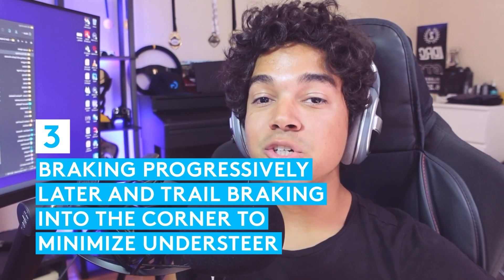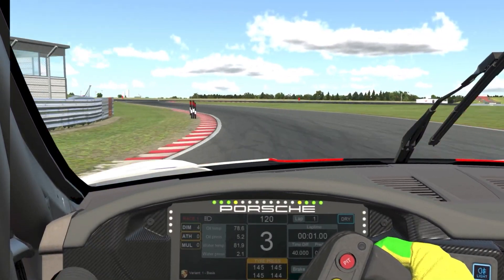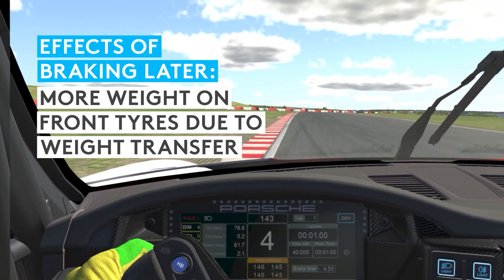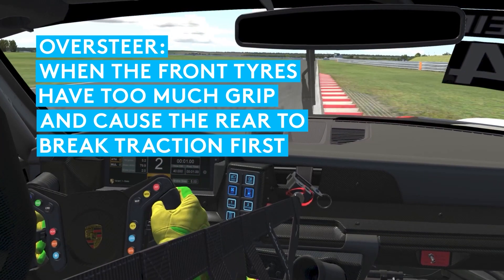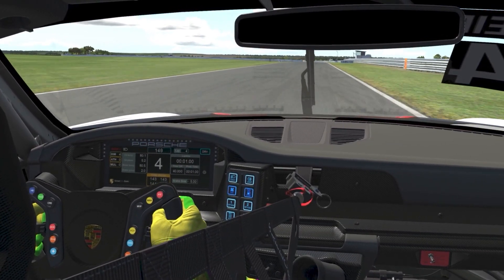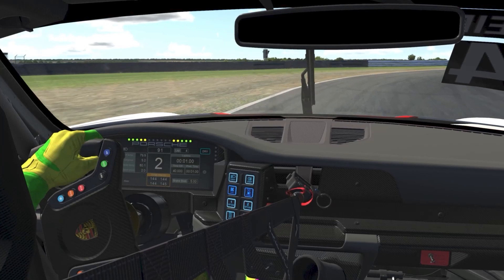Number three: braking progressively later and trail braking into the corner to minimize the understeer. The later we brake into a corner, the more speed we'll need to be dealt with under braking at the same time we're already starting to turn the wheel into the corner. One of the effects of this is higher braking density and more weight transfer, keeping the front tires loaded for longer, causing the car to rotate more into the corner. This will minimize the understeer and eventually cross the line into oversteer territory where the fronts have so much rotating capability that the rears will not be able to cope with it. When we get to this point, we are most likely very close to the ideal braking references, and we start playing with the car's balance through weight transfer, steering with the pedals and slight countersteer.